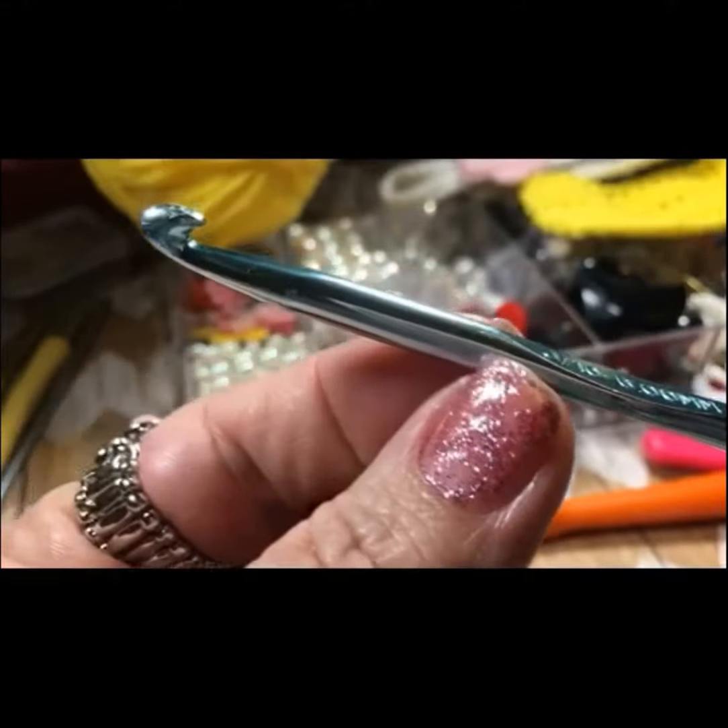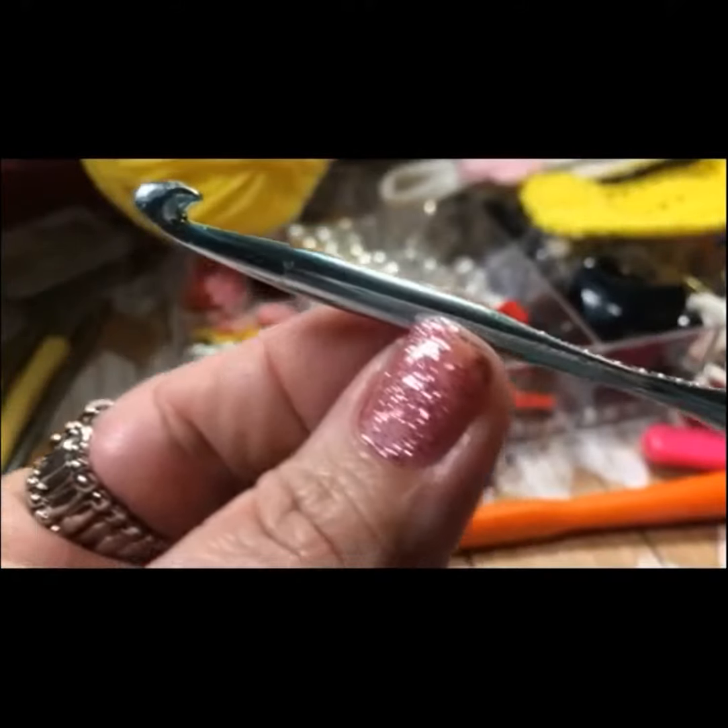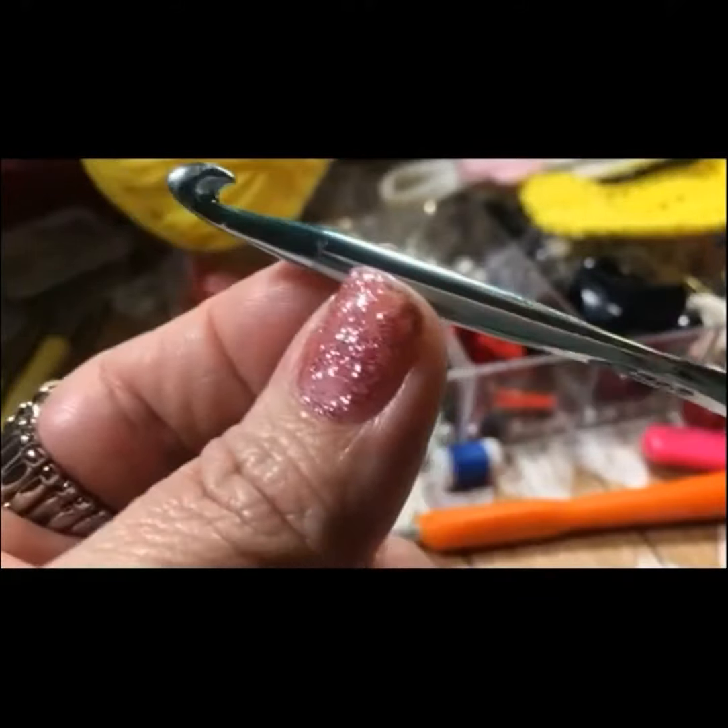This is the working area right here. This is where the stitches are worked.